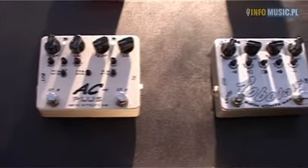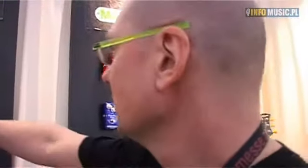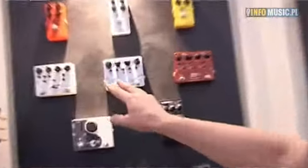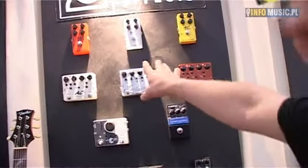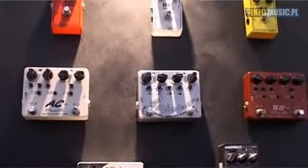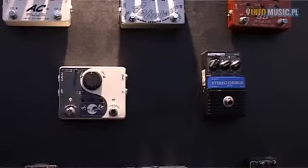New from Exotic Effects is the Robotalk. This is an envelope follower with two modes, so you can have two different envelopes which you can create. You have a lot of knobs where you can set up your settings, and then you can play both together or separately.